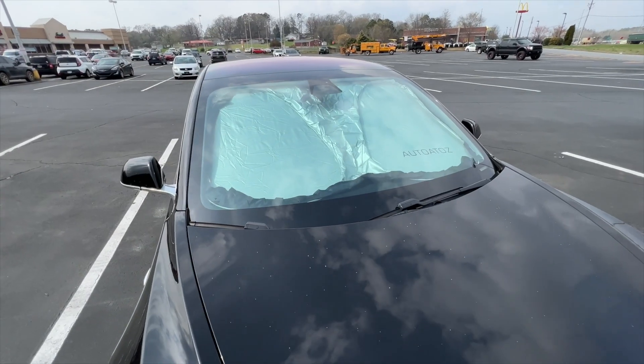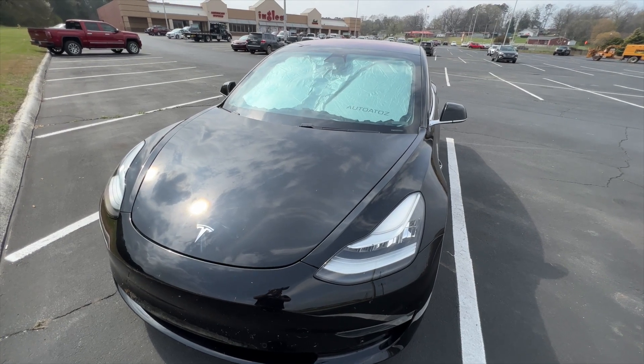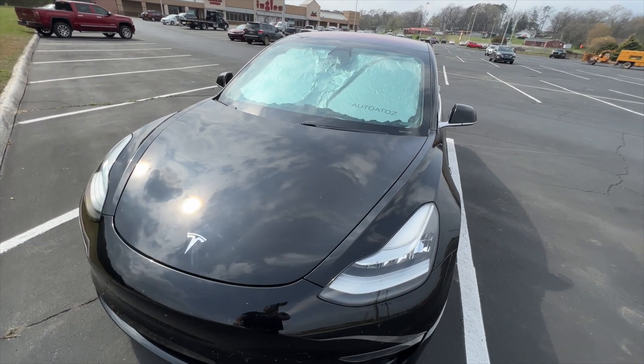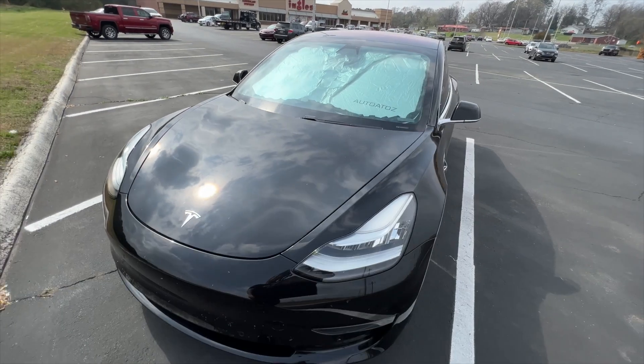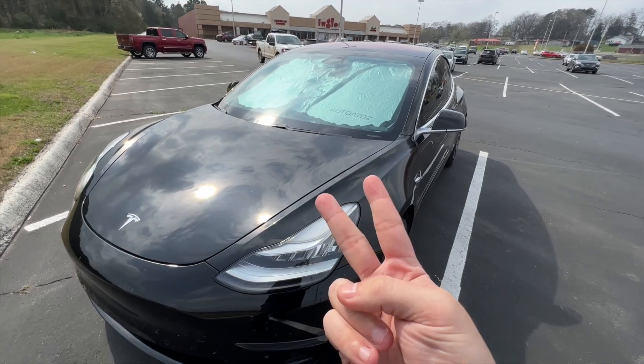There is the sun shield installed in our car. It'll definitely make a huge difference in the amount of sun rays coming into your car, keeping your car cooler. Again, thanks to this company for sending it to me. Thank you all for watching — we'll see you in the next one.